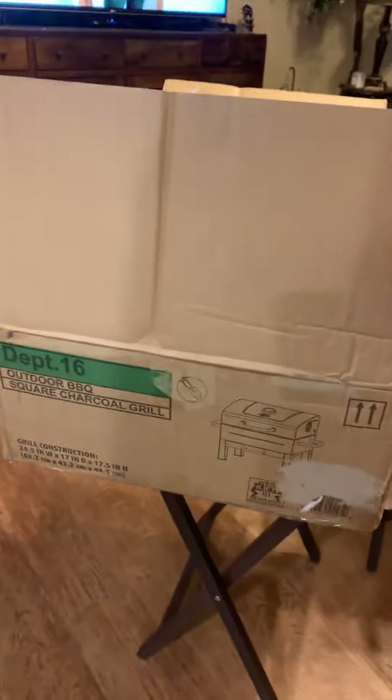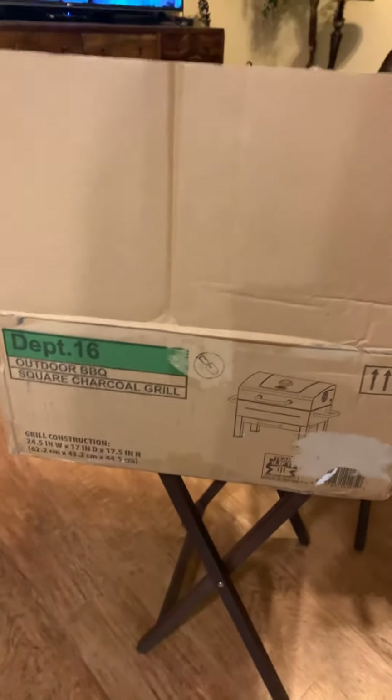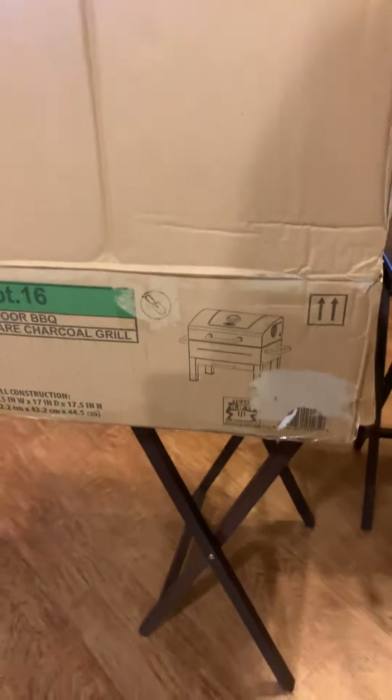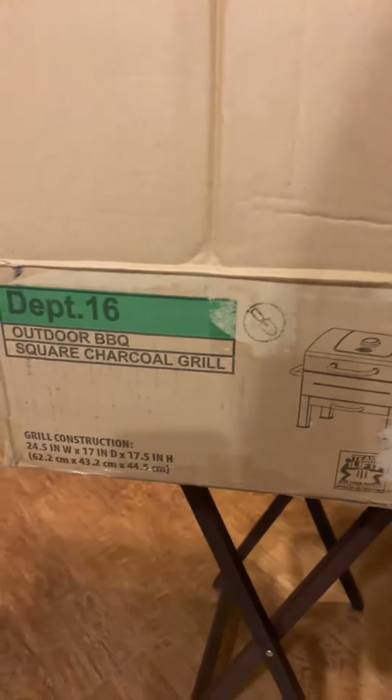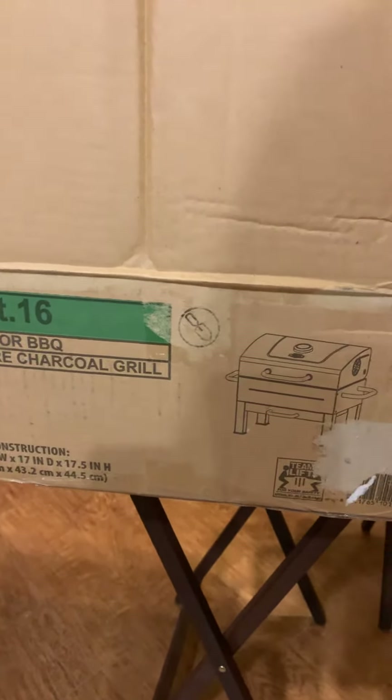Hey guys, welcome to my channel. I'm just going to do a quick little review on this outdoor barbecue square charcoal grill from Walmart. It's 24 and a half inches wide by 17 inches by 17.5 inches height.